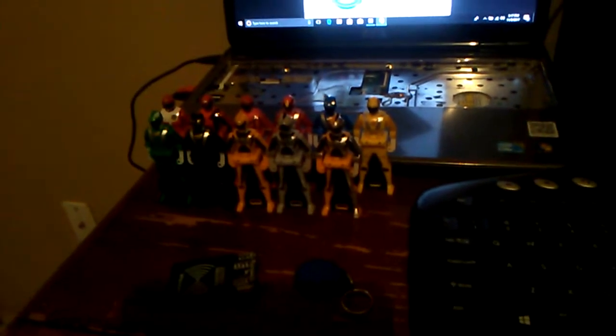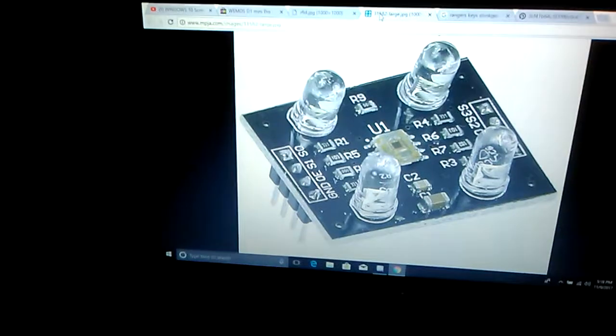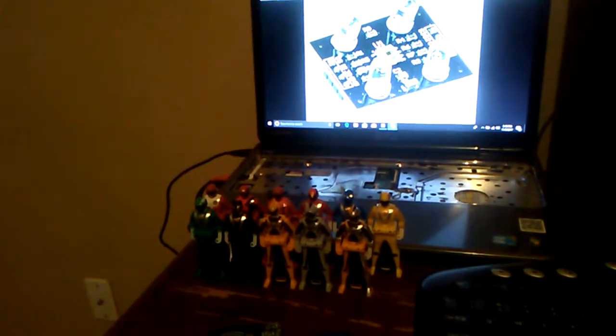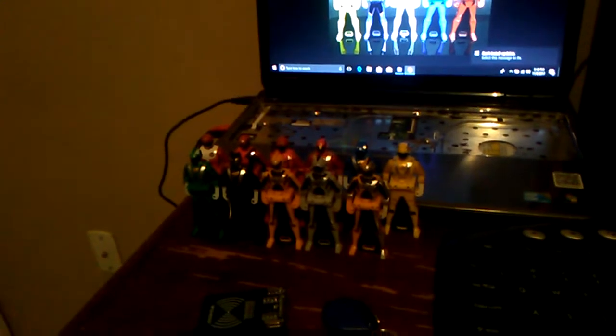I want to be able to identify by color, but at the same time I feel like that would take too much flash memory. I might be able to get away with it using the color sensor, but I had trouble working with the code because of a library called average.h. If anyone knows how to fix that, please comment down below.